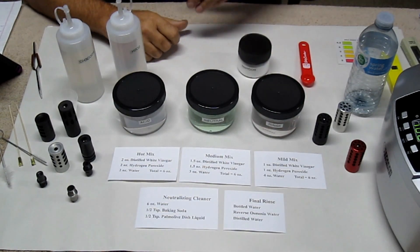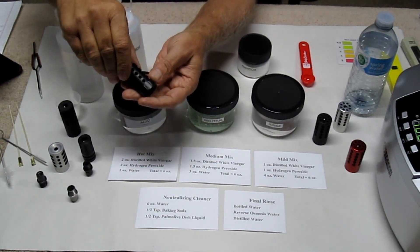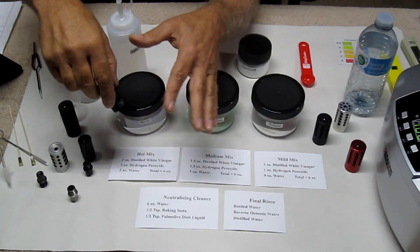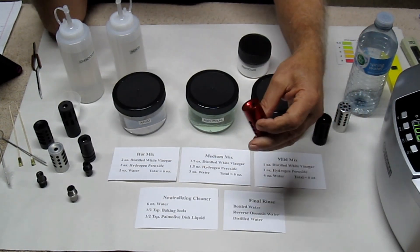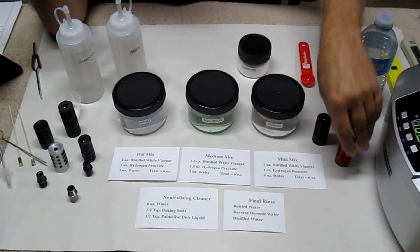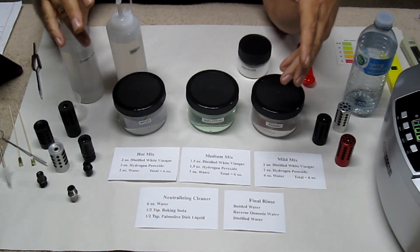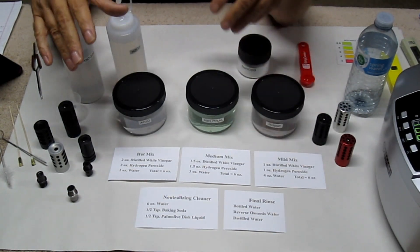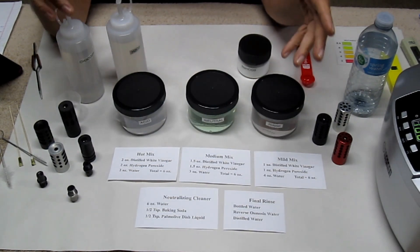I'll be doing videos on cleaning all these different compensators and barrel thread adapters. One of the hardest compensators to clean, believe it or not, is the Tandem Cross — but there are different methods for different compensators. These compensators have quite a few thousand rounds through them. The ones you see now are dirty but only have about 250 to 300 rounds through them. My rule of thumb is to clean it every time you clean your guns.